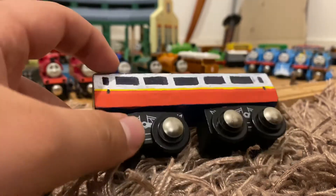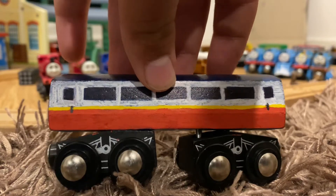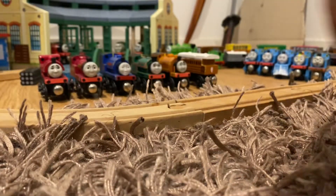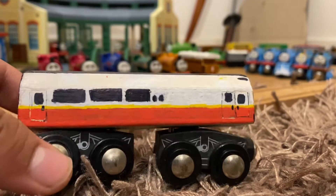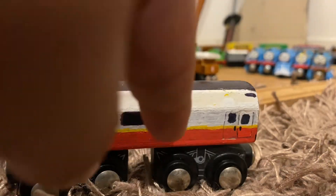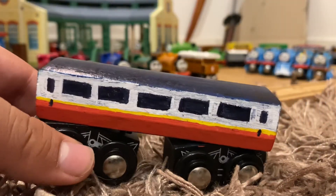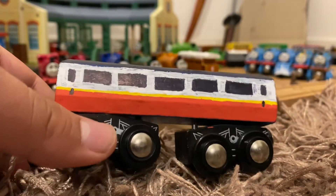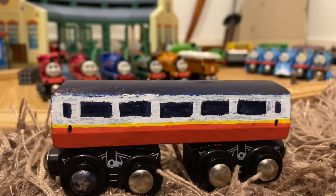Here we have the normal coach. You've got the red part, the yellow lining that goes around it like the real one, and five long windows. I had originally just made this blue one and was kind of happy with it, but I didn't like how the windows looked — I'd done little tiny windows going all along like the actual ones. This coach already had square windows printed on it as part of the original design.